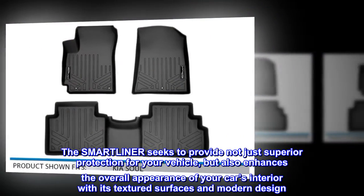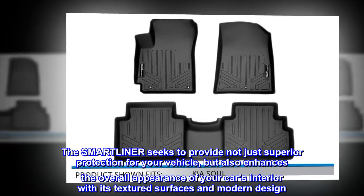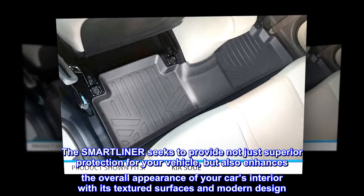The SMARTLINER seeks to provide not just superior protection for your vehicle, but also enhances the overall appearance of your car's interior with its textured surfaces and modern design.